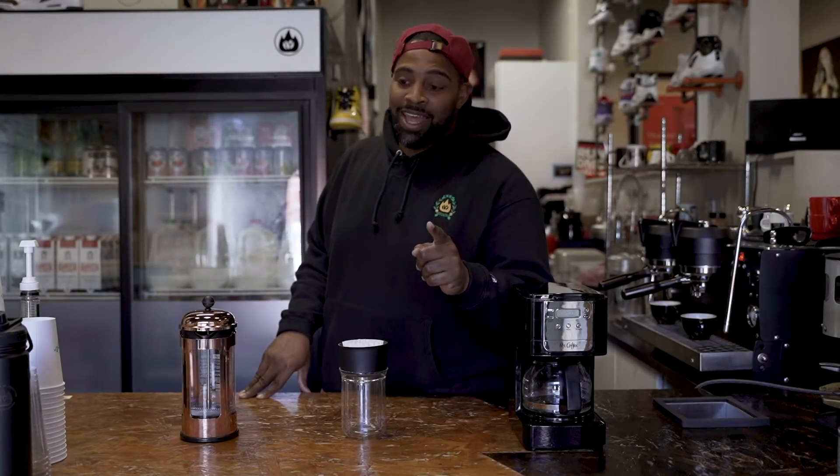It's corona season and I know y'all are stuck in the house right now and y'all need to make some coffee for yourself, and I'm gonna show you how to do it. It's gonna be mad easy. We're gonna try to keep it mad cheap, try to make it mad fast for you. Let's get into it.